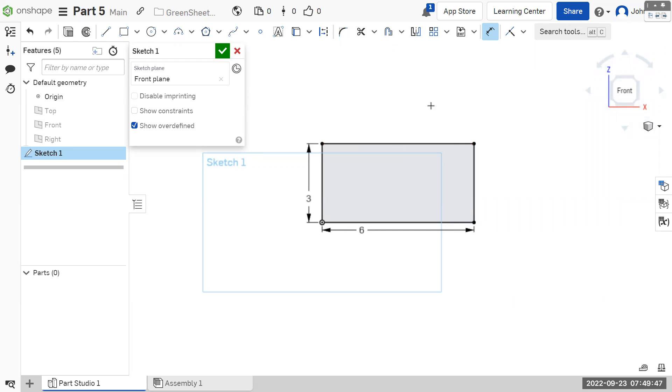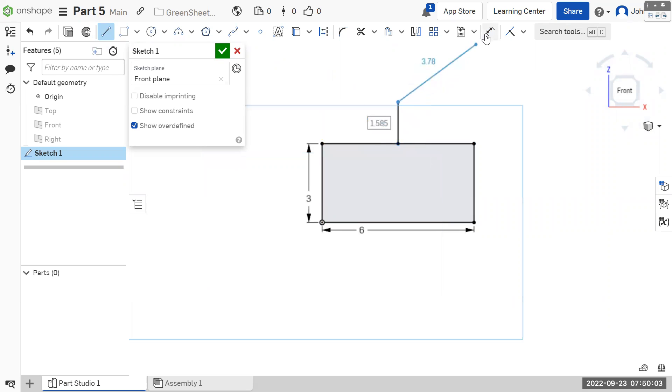In the same sketch, we're going to do that triangle. The way we're going to make it is by getting a line and finding the center snap right there and going straight up. You should get a snap to vertical — see how you get close to straight up and down and it clicks and snaps. We want this to be two, and then we can just get a line that connects this to this and this to this, and we'll finish our sketch.